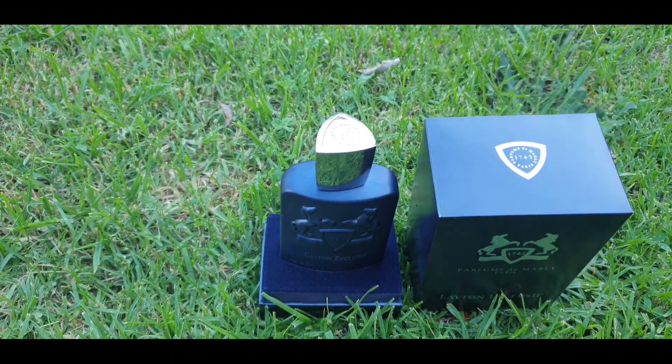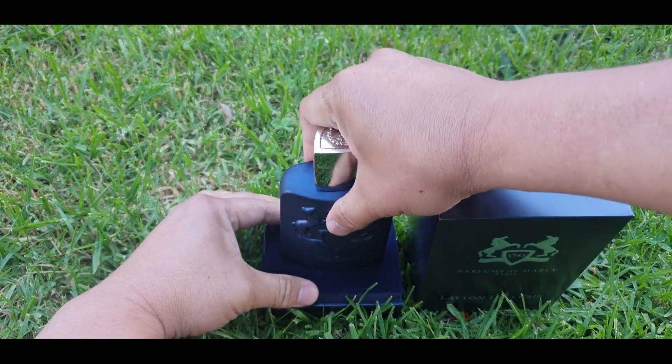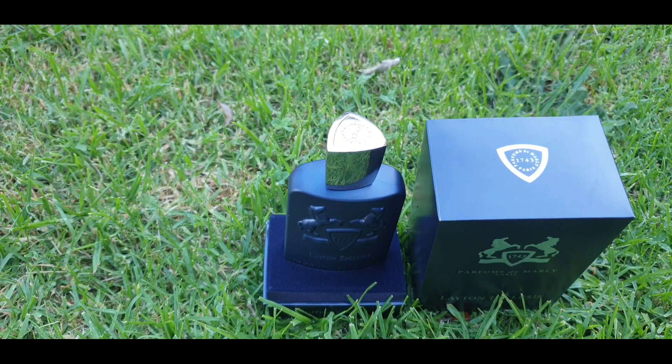The fragrance is sitting in velvet in the middle — very secure. This is really nice; it's sitting in there very securely.